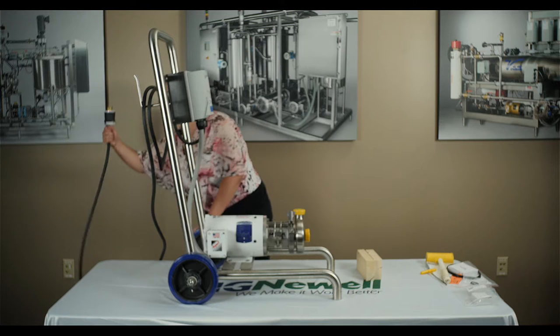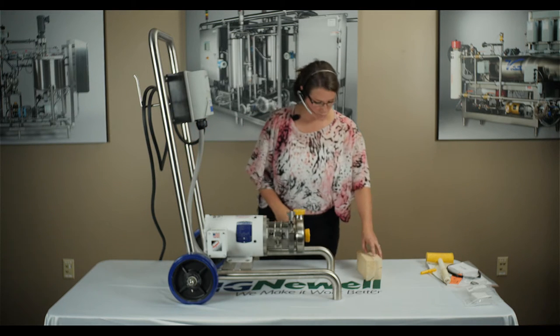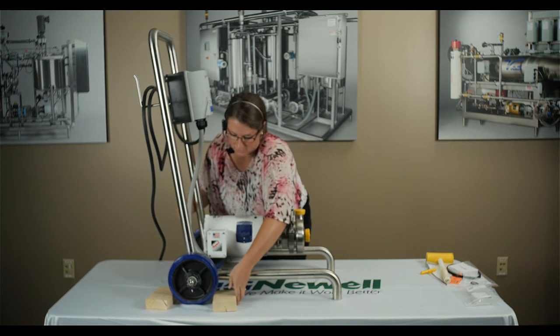First thing you're going to do is unplug your pump. Make sure it's unplugged. Then you're going to want to chuck your wheels so they're not rolling all over the place, so the pump's not rolling.